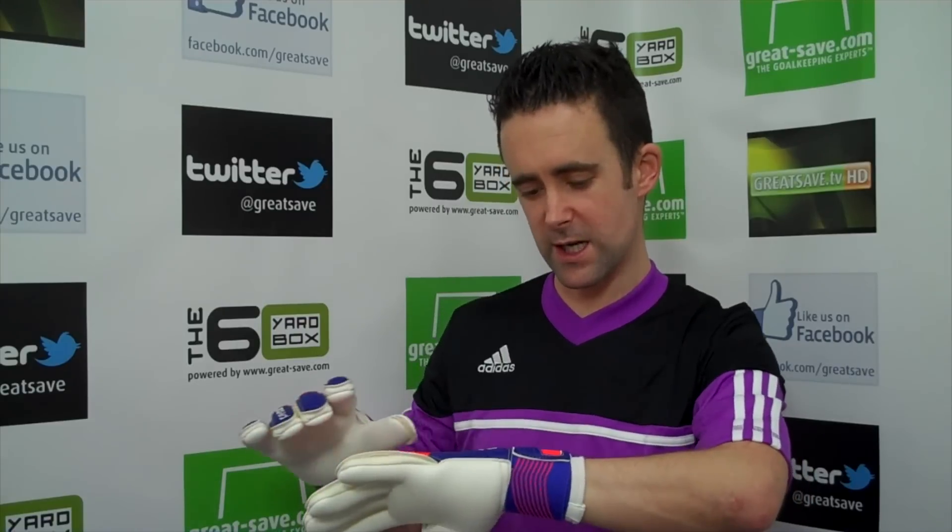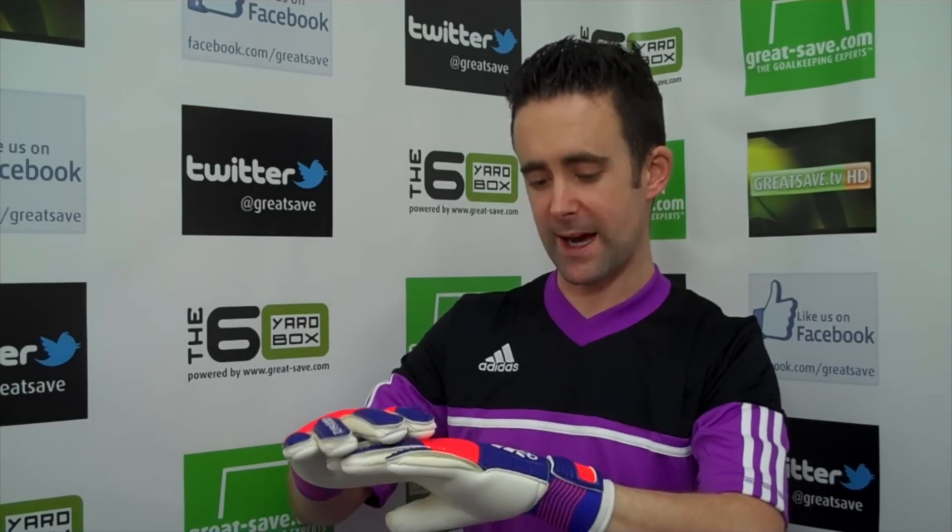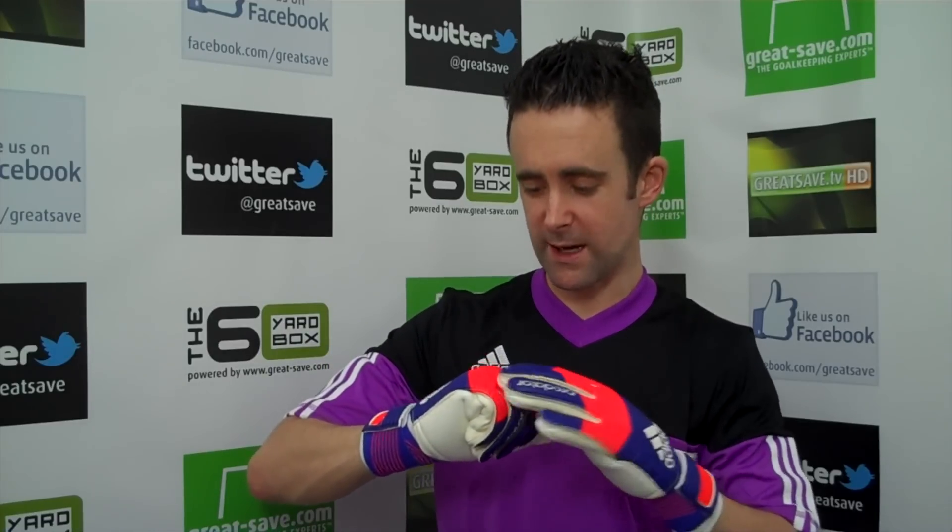Latex gussets as well. Overall the glove build is very, very nice — there's no loose stitching on it at all, it's very, very clean. Full latex backhand as well, it's pretty hard wearing, just lightweight. It doesn't have the Zones in it, but overall it's a very, very well constructed glove.